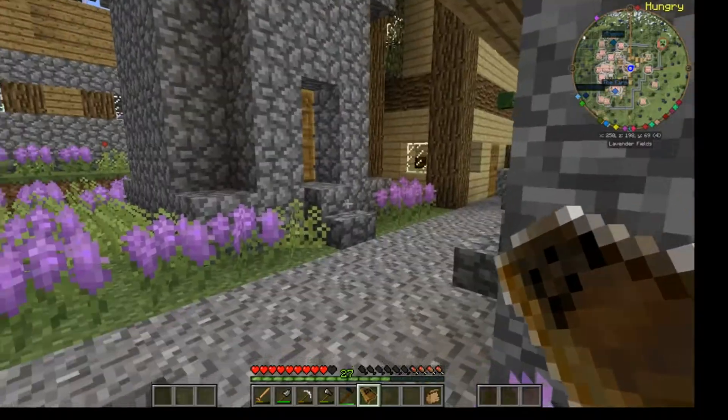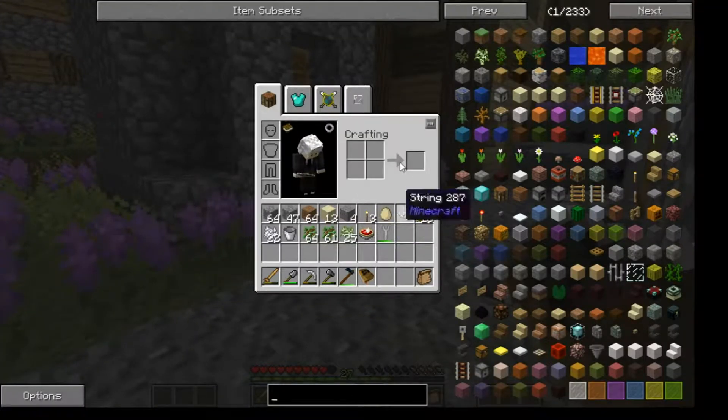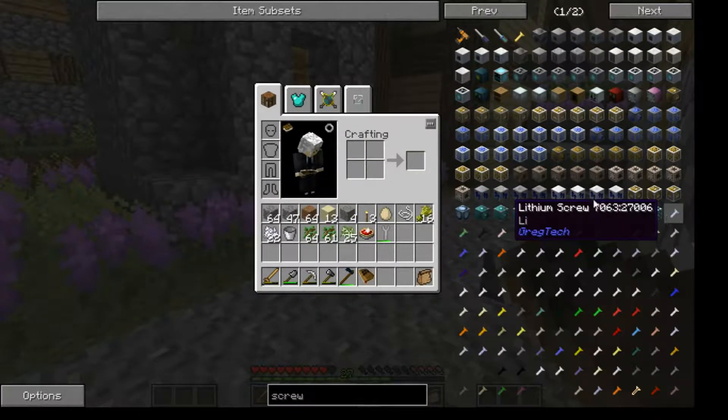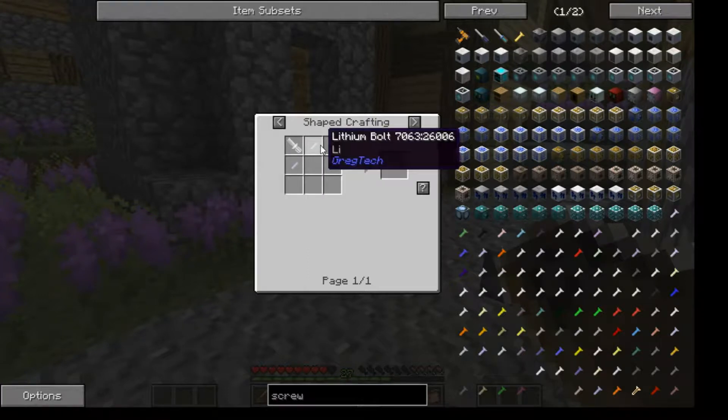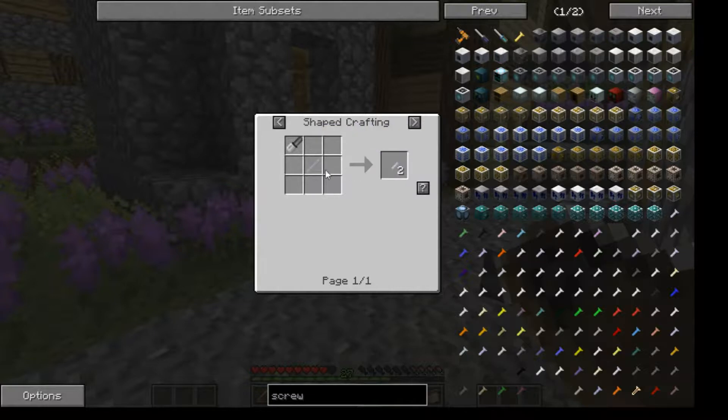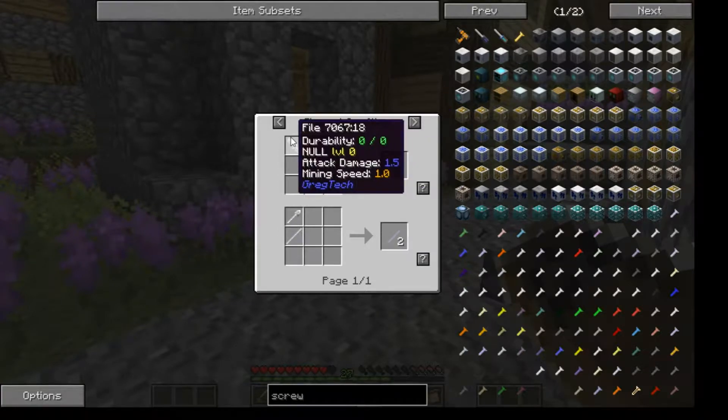I know how to do the plates - they're pretty simple. So how are the screws done again? Just wait for it to load. We'll find a lithium screw. Okay, it's a lithium bolt and a file. Lithium bolts are made by cutting rods in half, and rods are made with files.